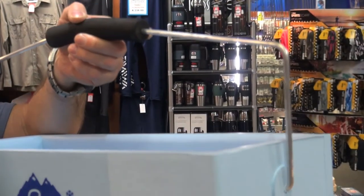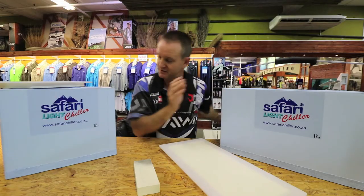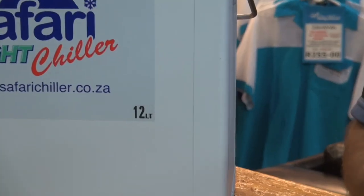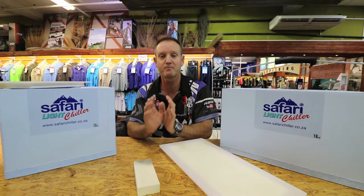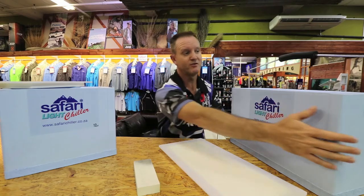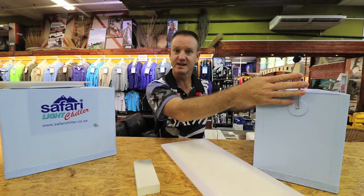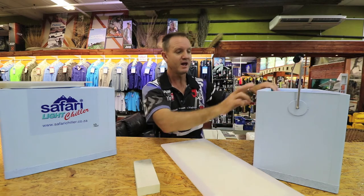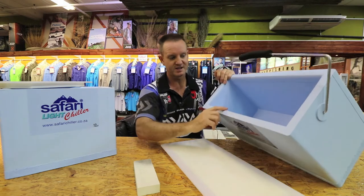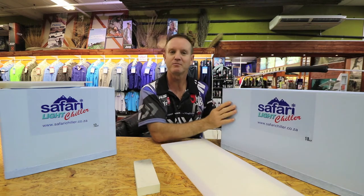The 18-litre weighs 1.9 kilos and the 12-litre weighs in at 1.4 kilos — basically half the weight of the standard Safari chillers that we are used to. They've also reinforced the handle area, which is over here, with stainless steel handles, and reinforced the insides and sides of the actual box.